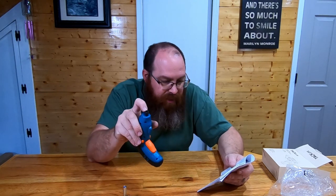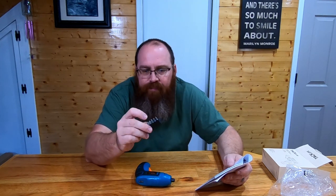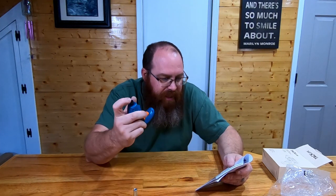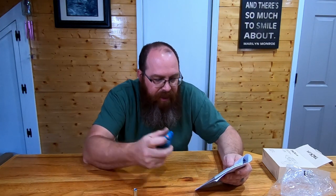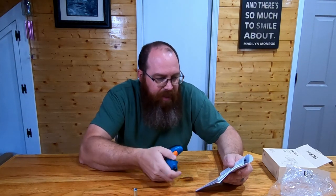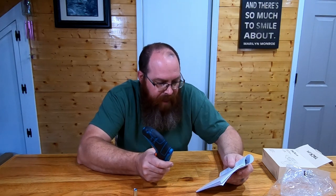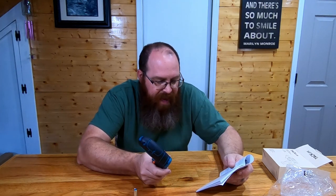Going through the specs here: the chuck size on this is quarter inch, so that's pretty standard. Any of the driver tools and stuff that you buy, whether online or at the box stores, is going to fit in here. So if you needed something special like a Torx driver or a nut driver, you could pick one of those up and this will accept it. It'll only do about 40 inch-pounds of torque, so it's not super powerful.